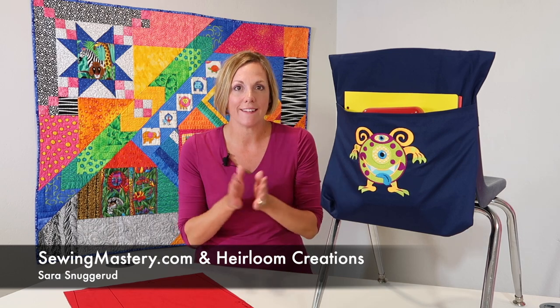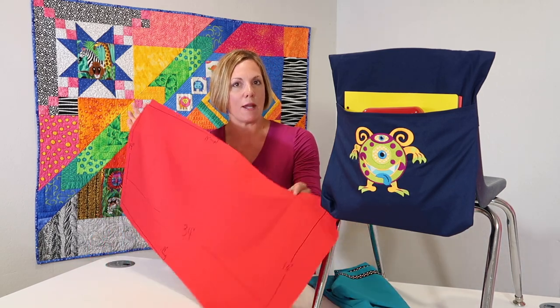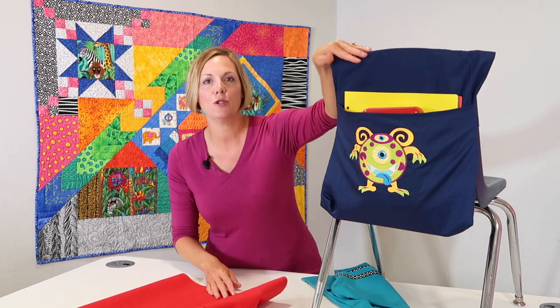We have the links for that entire segment and the free pattern below this YouTube video, and it really doesn't take a lot of fabric. You're looking at about less than half a yard of fabric that you're going to fold to create the two pockets.